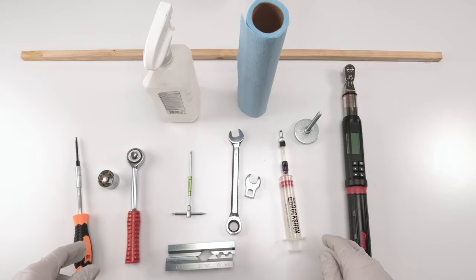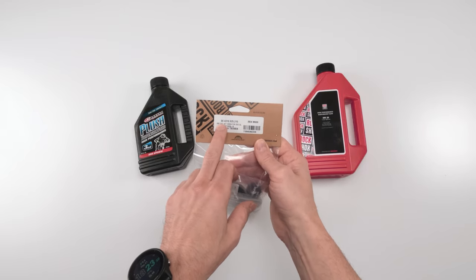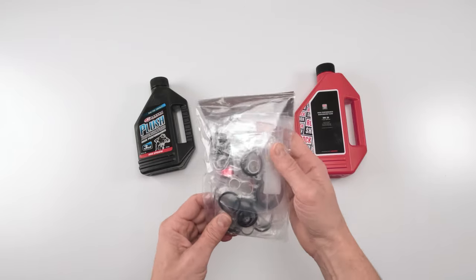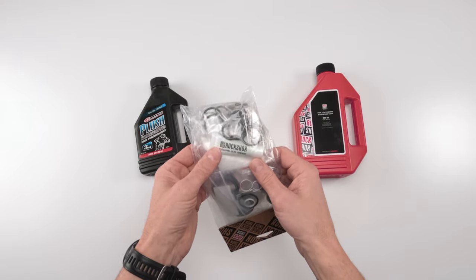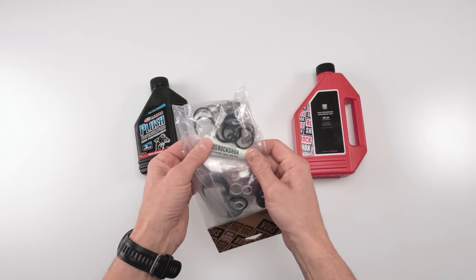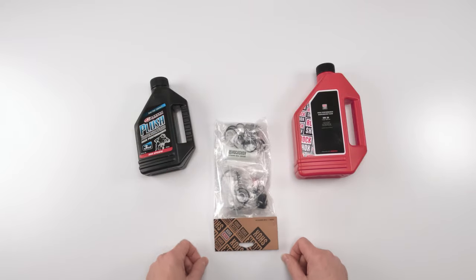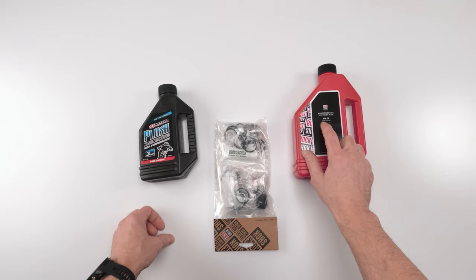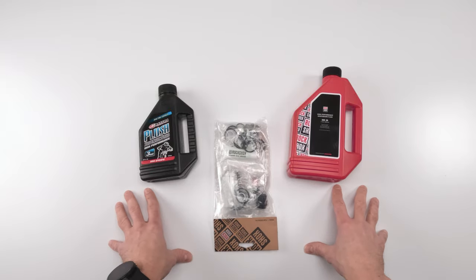Let's go over the seal kits and oils needed. For parts, we need seal kit number 00.4318.025.215. In this kit we have everything we need, including dynamic seal grease — though I'm not a big fan. SRAM recommends dynamic seal grease for this fork, but personally I'd go with SRAM butter. We need 3-weight oil for the damper side to bleed it, and 0W30 oil for the lowers and a little bit for the air spring side.